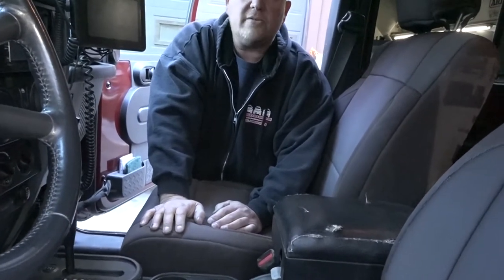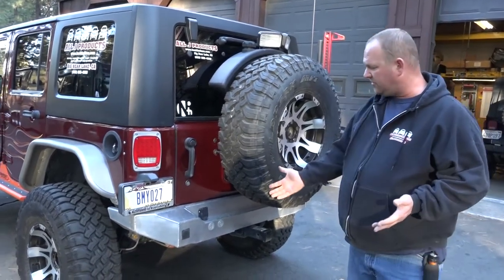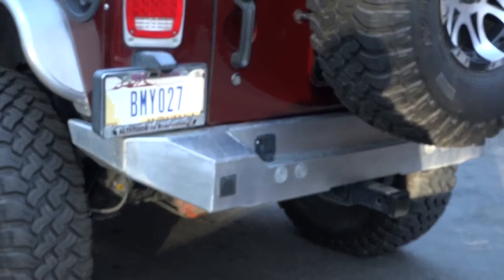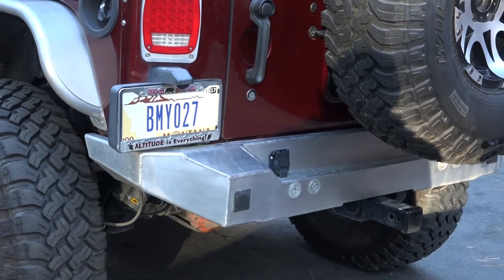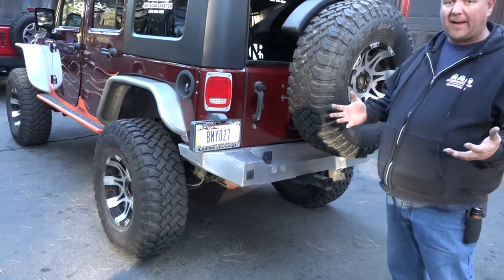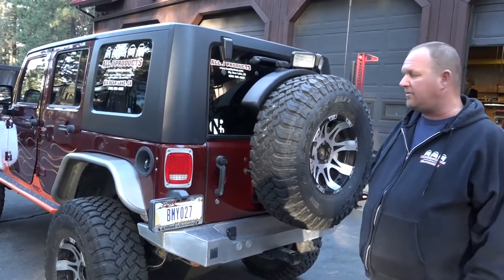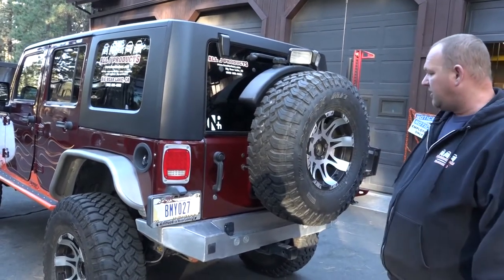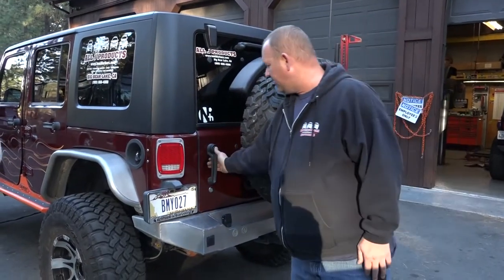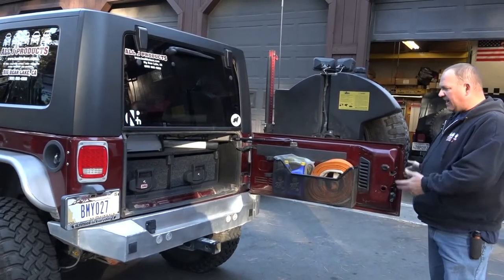In the back, we have a Genrite aluminum rear bumper, which has been on here since around 2010. Being aluminum, I wasn't sure it would hold up, and last year we did manage to put a crack in it — backed into a rock. So I shipped it back to Genrite and they welded it up. You'll notice right away that's not a Genrite tire carrier. We like these AEV tire carriers — they work really great. You just open the back, it swings with the door, and you don't need extra latches or anything.